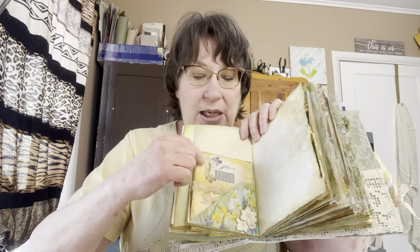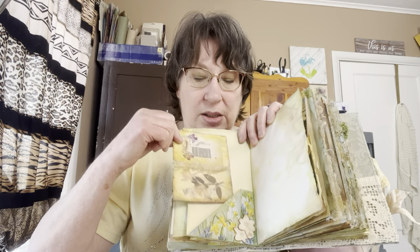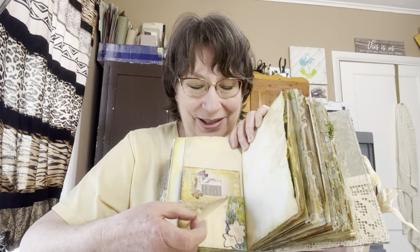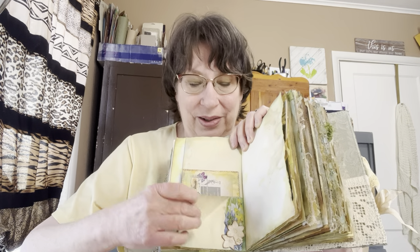We were to make a corner tuck flip. So this is a corner that tucks — this is part of her ephemera that I glued down on cardboard, cut it out, and put some glossy accent on it. Then this piece with the napkin flips up so you can do some writing on there.